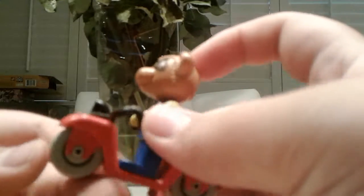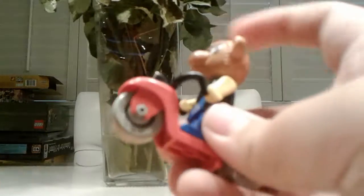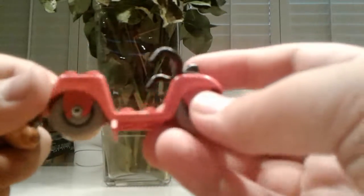Fabuland is from when LEGO used to be experimenting. This came out in 1979. That scooter looks old-fashioned. Got him from BrickLink and he is pretty awesome. This is the old motorcycle mold, or as they called it in the set, scooter. It's called Ricky Raccoon and his scooter.